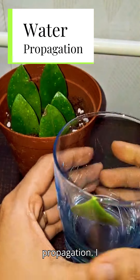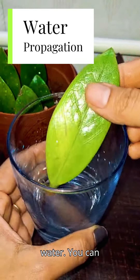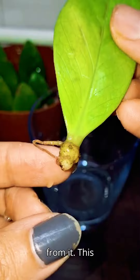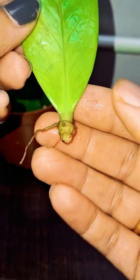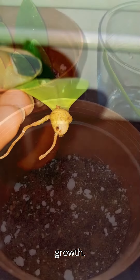Let's talk about water propagation. I put this healthy leaf cutting into distilled water. You can see the rhizome and some roots have emerged from it. This process took several months to produce rhizome and roots. Change the water every week to prevent bacterial growth.